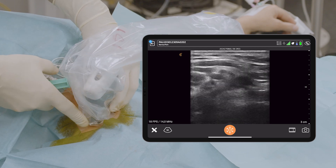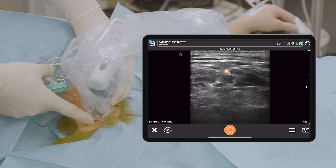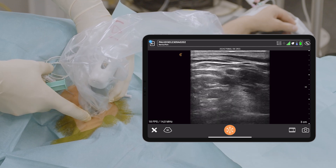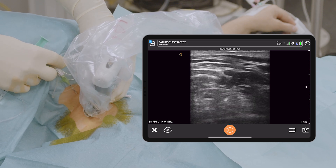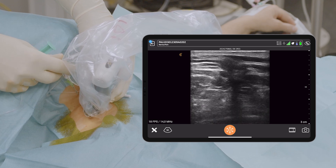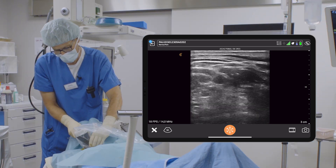I go for the superior trunk, which is right here, and as you see the artery is quite deep, so I'm not really worried about it, but I go slightly higher so it's not going to be in my needle trajectory. Now I insert the needle very, very superficially. Now it comes to the superficial cervical fascia. I make it steeper to penetrate it with a little click, and now I inject right here.